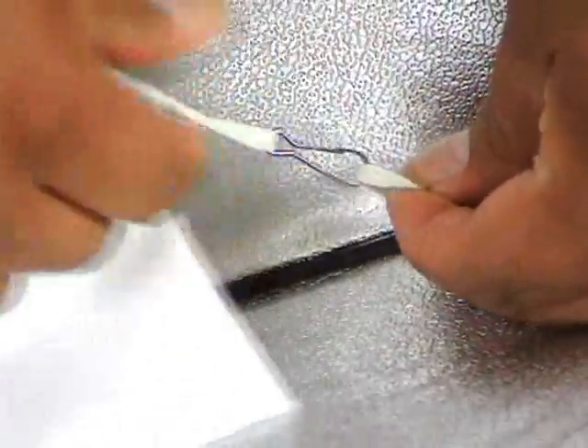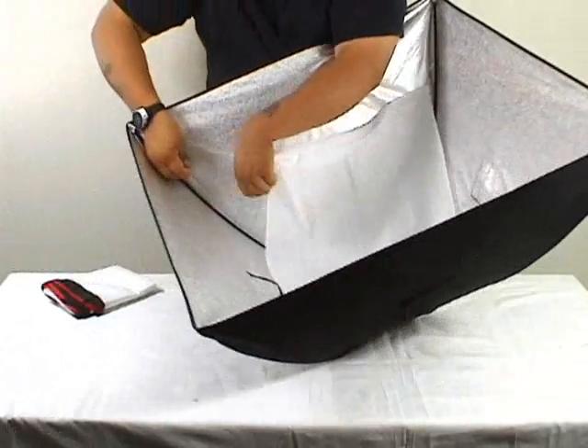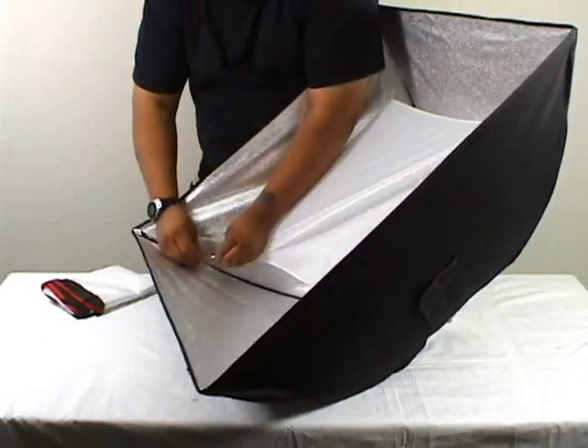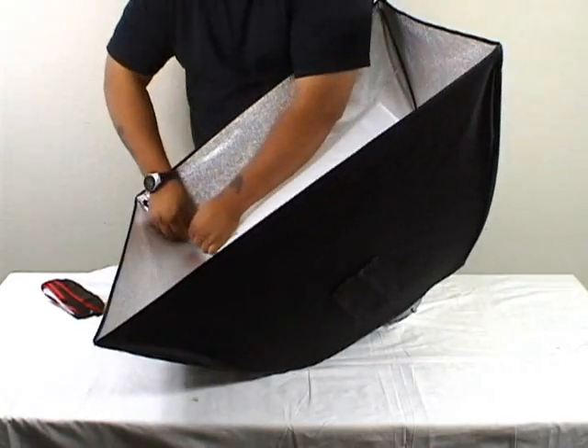Now we're putting on the inner diffuser. It's an optional item — some people use it, some people don't. It's not necessary for the use of your light, but it's just another measure that is included with the lighting kit in the softbox.